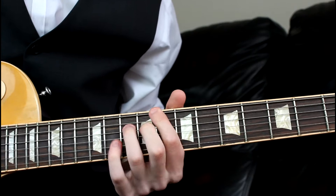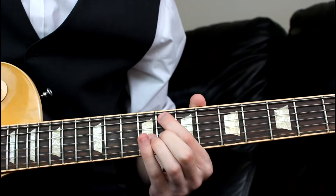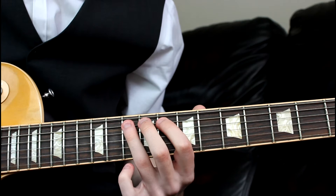We're in the key of C, but it would work in pretty much any key because it's based on the blues, so it should work in any key you happen to be in. What we're going to do is start off on the A string.